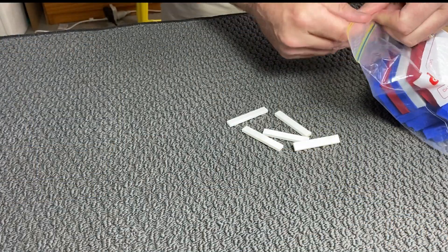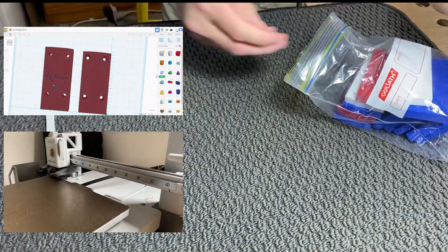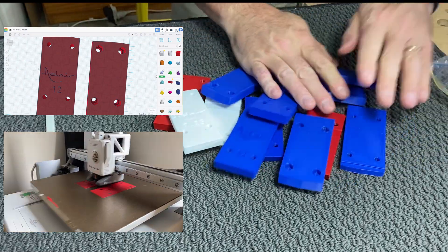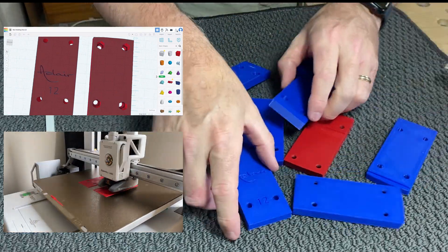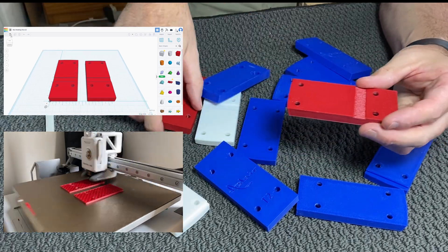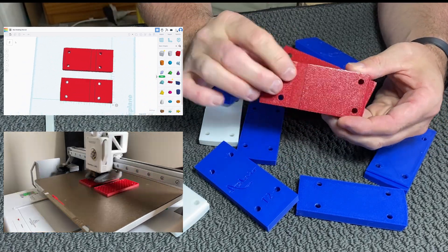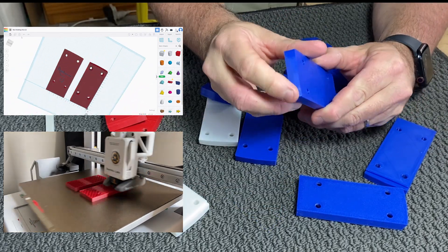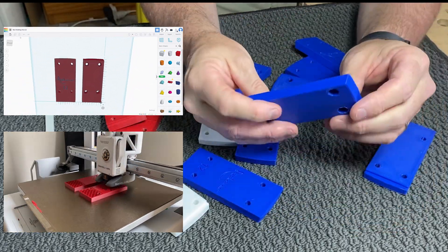Here's some of the prototyping that I went through. As you can see I've tried quite a few different variations. On some of these ones we've got a recessed groove in the back, which I'll show you in a moment what that's for. We've got various curves and various angles on the top.